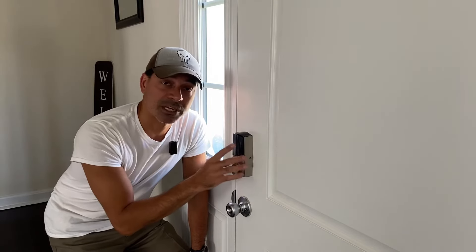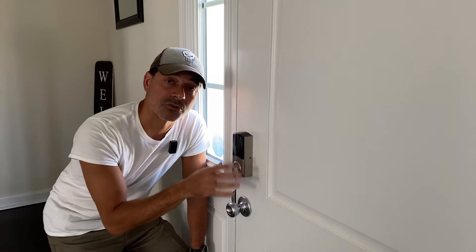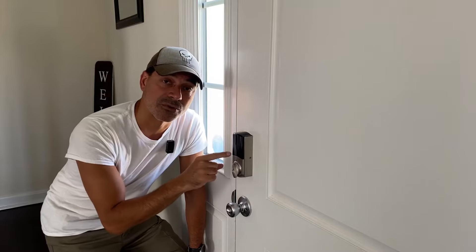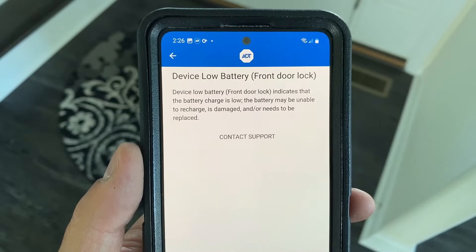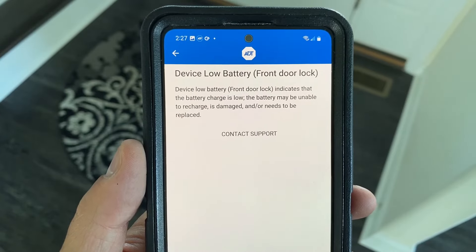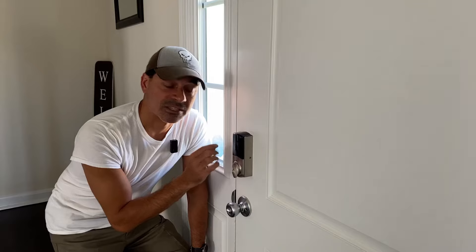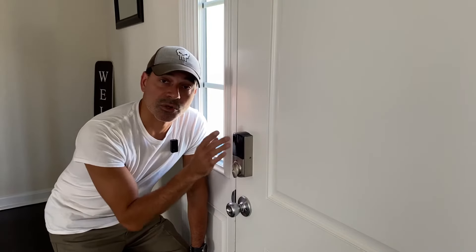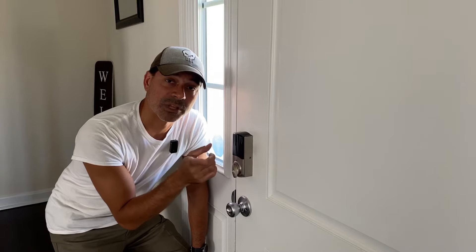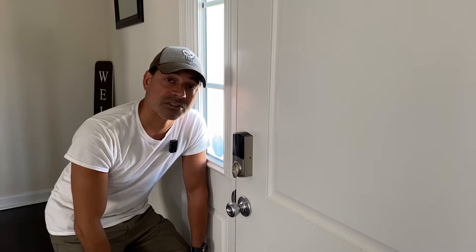Another indicator is if this lock is connected to your ADT security system — you'll get a message on your ADT app letting you know the battery needs replacing. So now I'm going to show you how to get the housing off, access the battery pack, replace it, and get the light back to green to clear the low battery message.